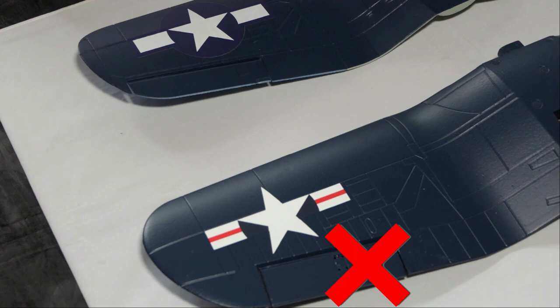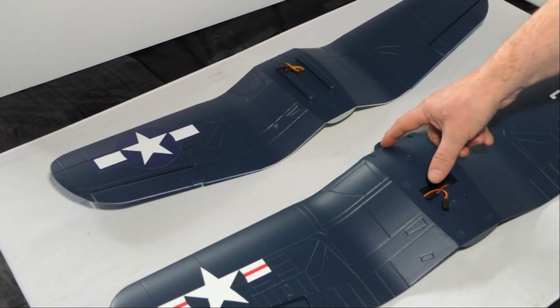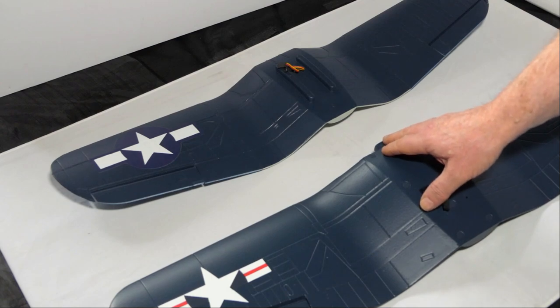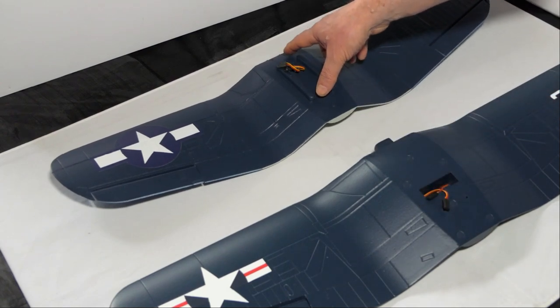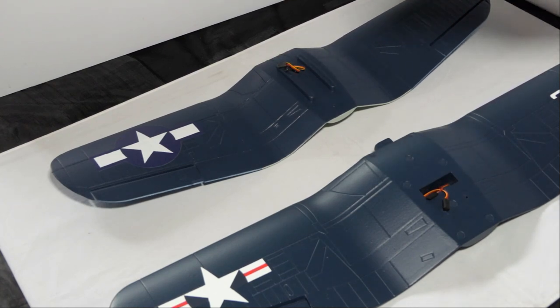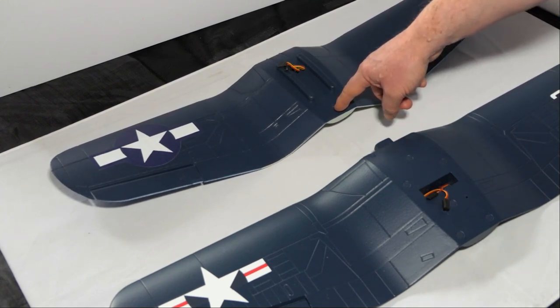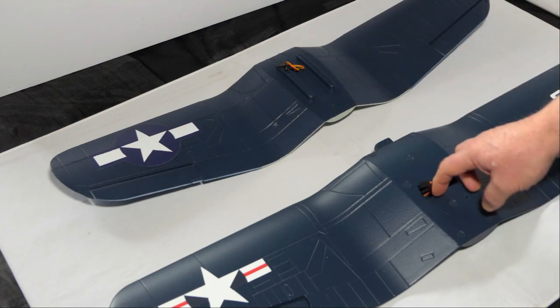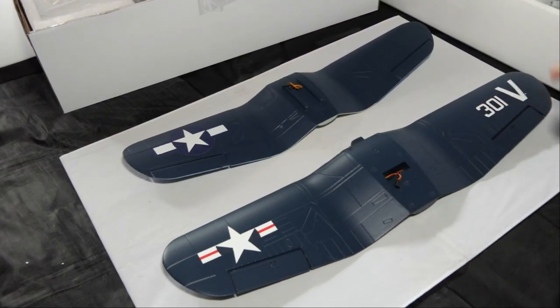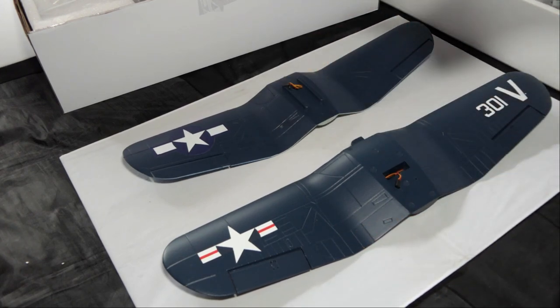On the top of both wings, the servo leads come through the middle. The FMS has a chunk of foam that acts as a key and plugs into the fuselage, whereas the Hobby King has two pieces of ply glued into the wing that plug into a ply board in the fuselage. The Hobby King wing is held on by one wing bolt; the FMS wing is held on by two. The horns on the FMS aileron are not pre-installed so you have to fit them yourself, whereas on the Hobby King they're already installed.